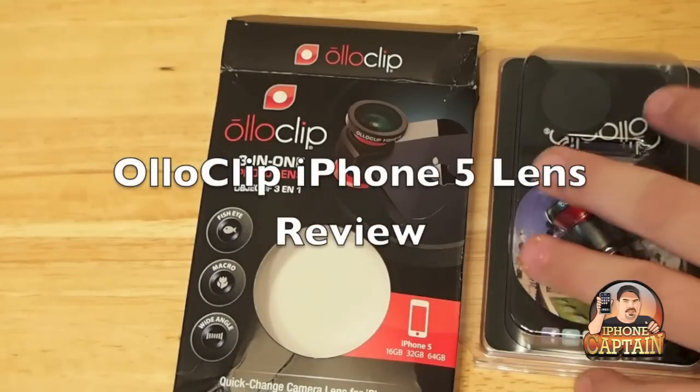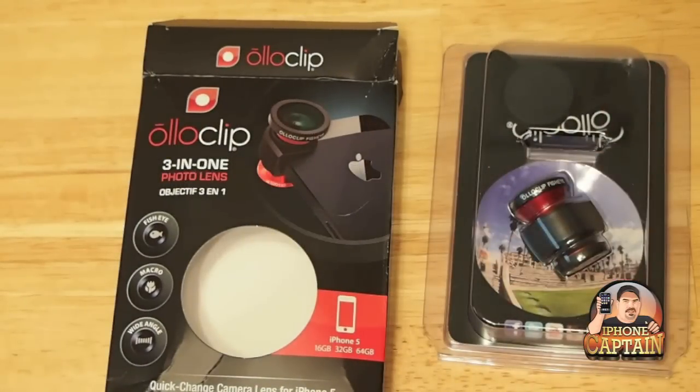Hey YouTube, it's Mitch at iPhoneCaptain. Today we're going to be looking at the AutoClip 3-in-1 photo lens for the iPhone 5.